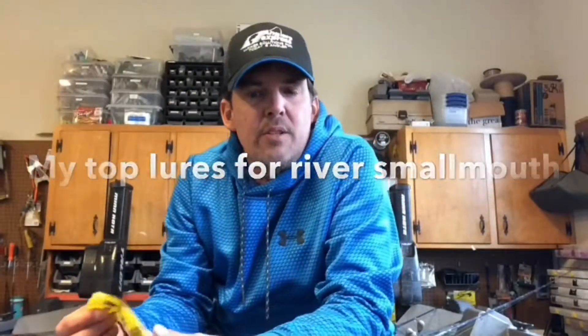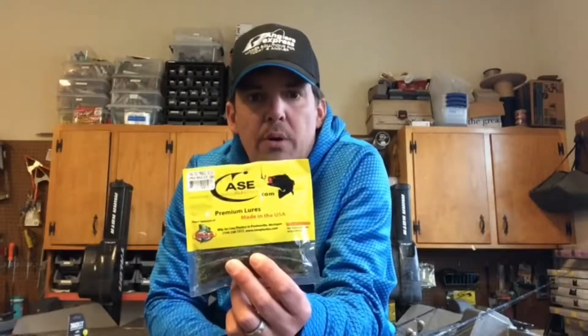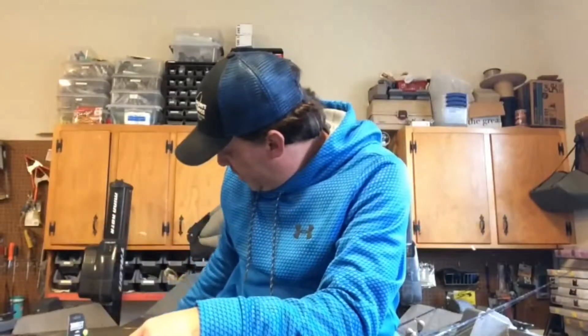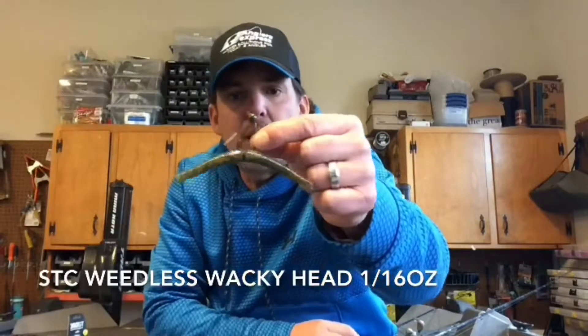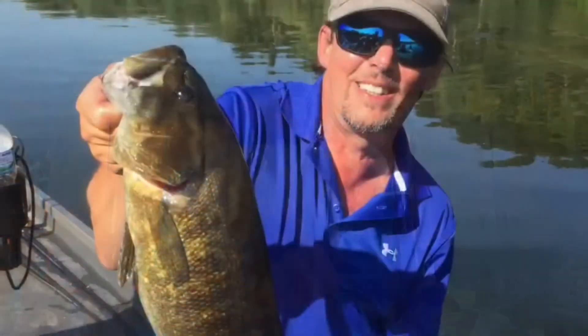Next on my list for top producing lures for 2017 is the Case Magic Stick. As much as I love to power fish topwater and spinnerbaits, there are a lot of days that fish just aren't willing to cooperate and you have to go finesse. I'll fish a Magic Stick pretty much year-round outside of the coldest water temp days. I like to fish these two different ways: one is a simple wacky rig with the four-inch stick worms, and the second method — one I got turned on to from the owner of Anglers Express — is the Owner shaky head. Both techniques are relatively snag-free and weedless, which is a big plus for fishing these shallow rocky rivers.